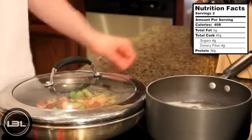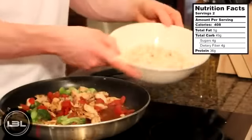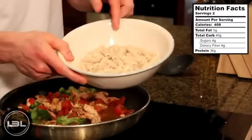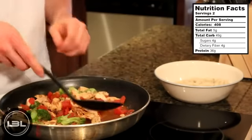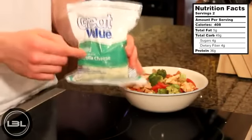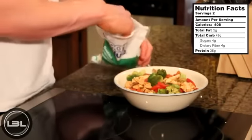By that time our pasta should be fully cooked. Alright, after ten minutes our pasta is fully cooked — I already drained it and put it in a bowl. Our chicken, broccoli, and tomatoes are done as well. We'll take a spoon and scoop that on top of the pasta. To top this dish off, we'll take two tablespoons of low-fat mozzarella cheese and sprinkle that right on top.